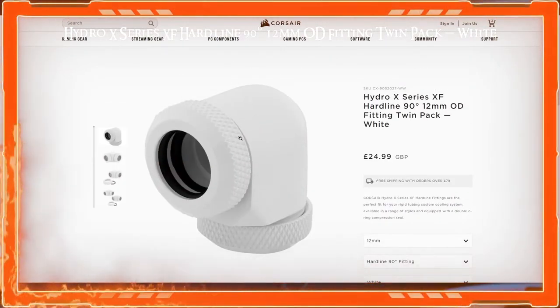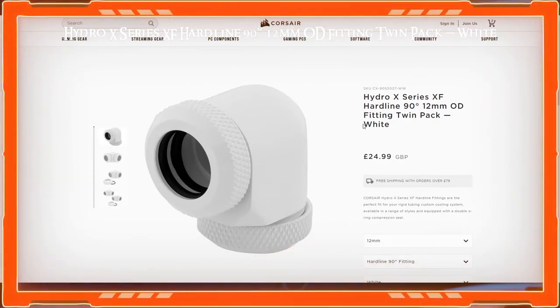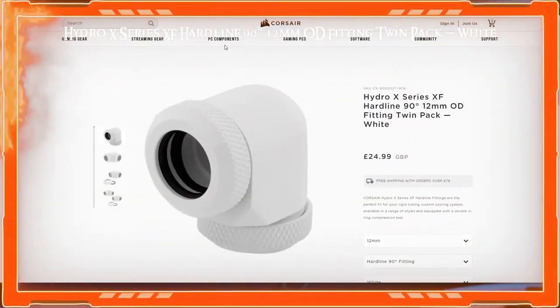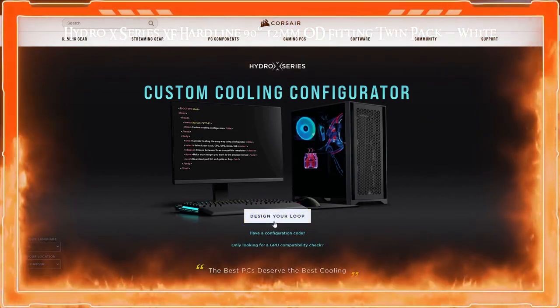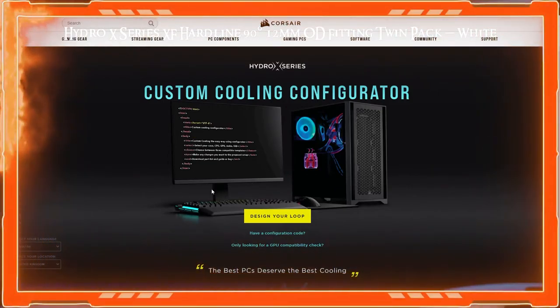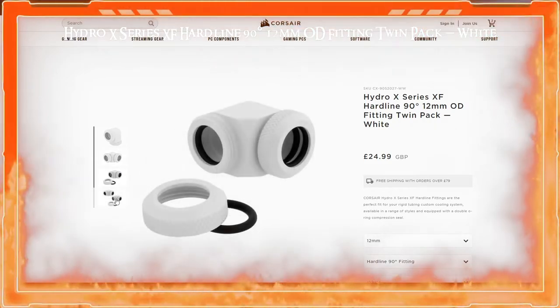It's very hard to find these on the Corsair website — I just typed them into Google. Corsair does have a feature where you can actually design your own loop on their website, which gives you a picture of how it's going to work. But finding specific fittings on the website is tricky.